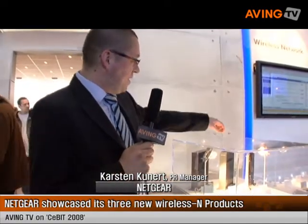We have here our new wireless N products. Beginning from the left, this is our new gigabit router with 4 gigabit ports. This is our wireless N bridge, and this is our dual-band router, which supplies wireless N on the 5 gigahertz band and on the 2.4 gigahertz band.